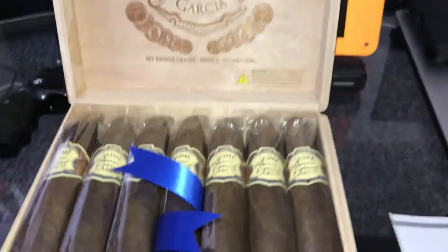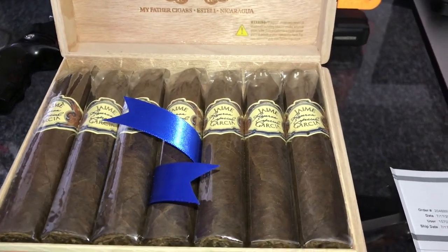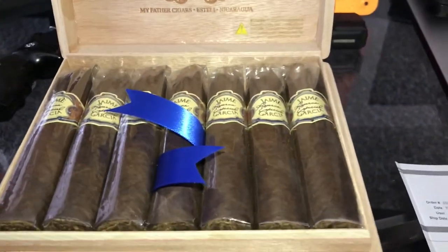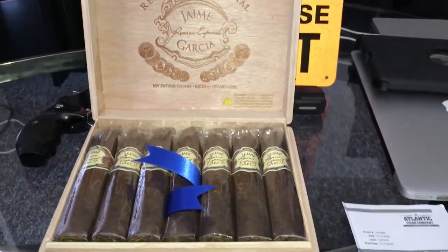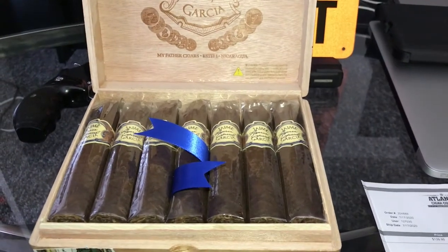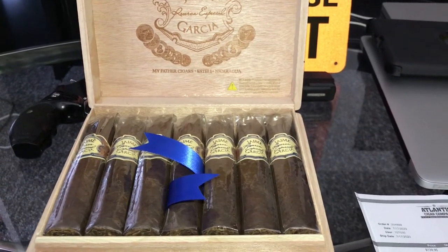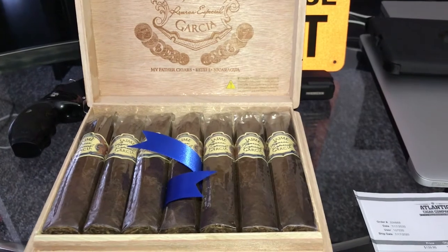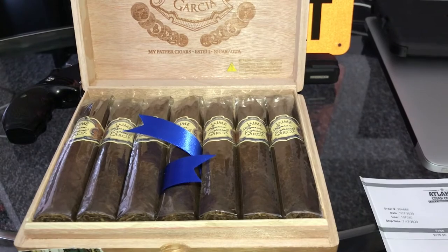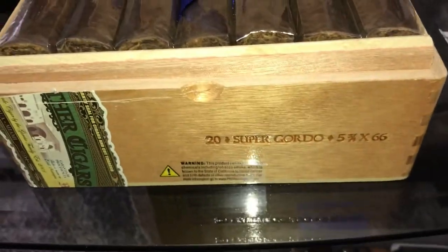I think this stick at Tobacco Land is either $9.99 or $10.99, but I saved about $90 to $100 buying offline. The last box I purchased ran me $240 — I got this one out the door for $156, that was with shipping, handling, and tax. $156 opposed to $240 — do the math, man. Check out Atlantic Cigars.